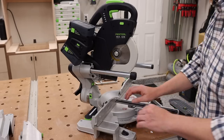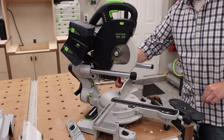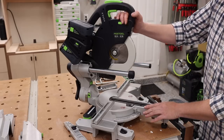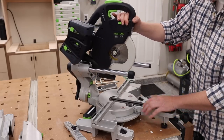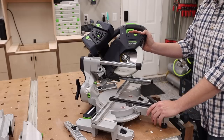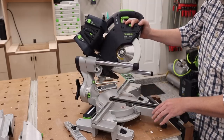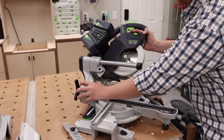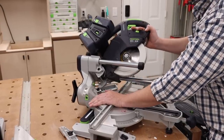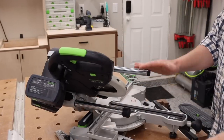Now let's look at the bevel capacity of the KSC60. Again, to get full capacity, the fence needs to be removed. To loosen the head unit for different bevel angles, there's a star knob on the back — loosen that and you can tilt the head. There's a positive stop at 90 degrees. A green button lets you bypass that to go to the right or left, and it will automatically stop at 45 degrees in both directions. However, if you push the button at 45, it drops one extra degree — 46 degrees to the right. Going to the other side and depressing the button gives two more degrees — 47 degrees to the left.